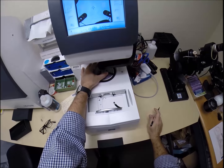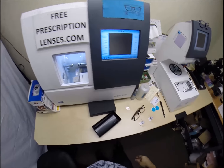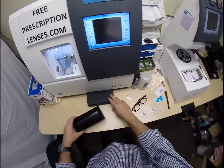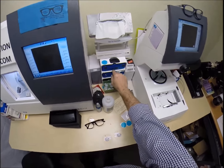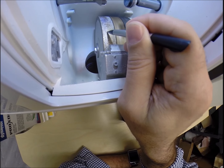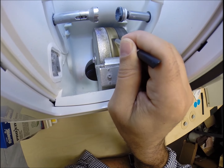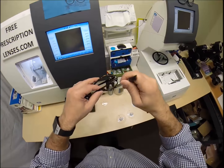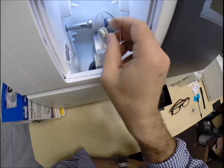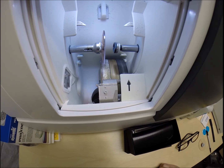Your pupillary distance is 68. The computer starts at 32.5 - I'm going to tap the plus button until we get to 34. We're going to move the optical center up - the seg height, the segment height - to 24. The geometric center of your frame is 19, so we tap that box and go up to 24. This is a single vision layout, but because this is an invisible bifocal, I tap this button and it gives me a list: progressive, line style bifocal - we're going to put it on the progressive.